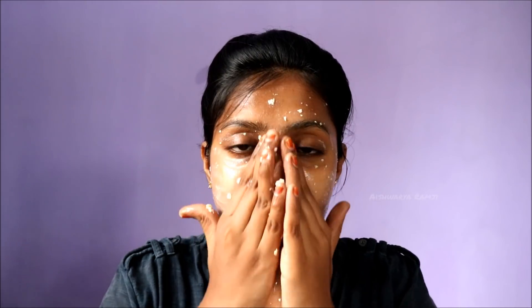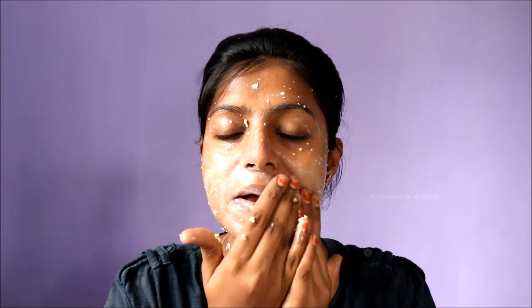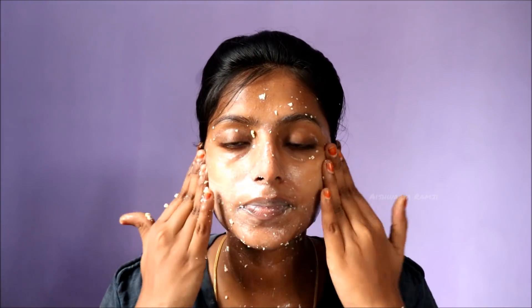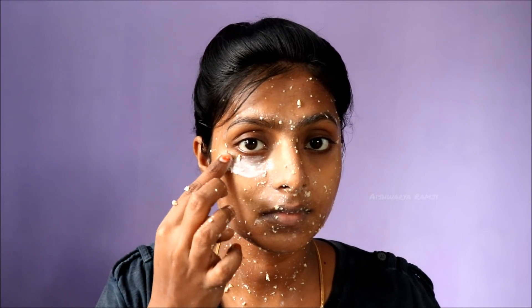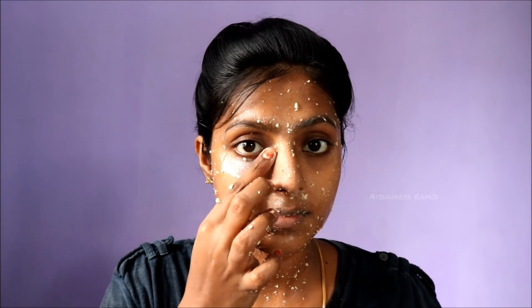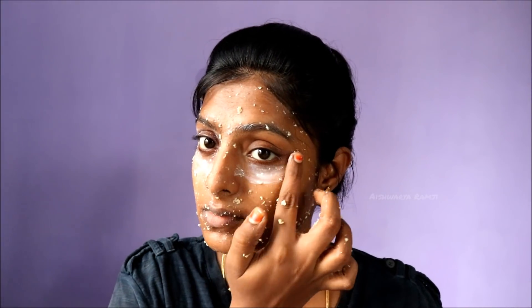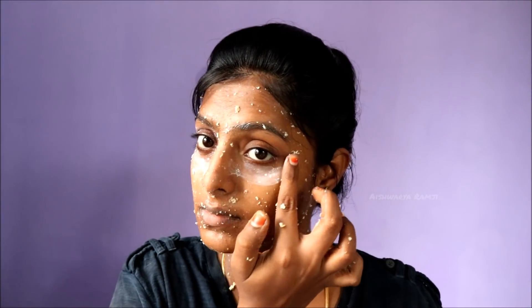I'm going to take only the excess milk from the liquid and start to apply this onto my skin, and then along with the oats I'm going to scrub it all over my face. Leave it on for around 20 minutes, and before that, without wasting the extra milk, I'm going to apply it underneath and above my eyes for extra nourishment — and don't forget your lips as well.